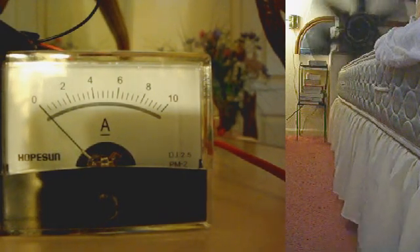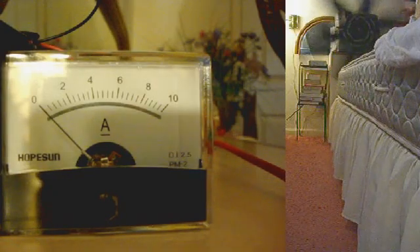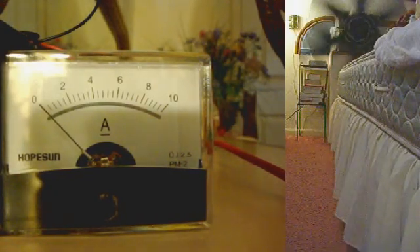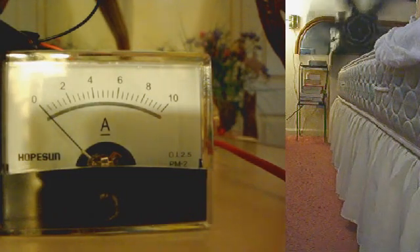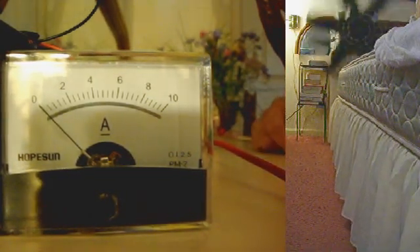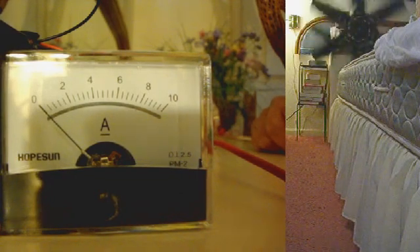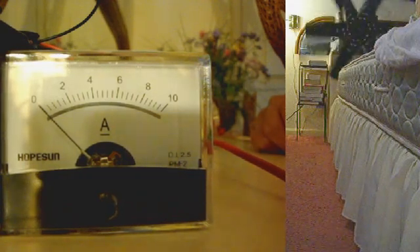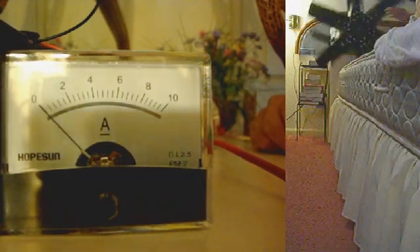By hearing the switch, you can judge the RPM of the fan. It's one switch per revolution. So we're going to show the voltage now, but in order to do this we don't have to remove the panel meter. This voltage will be whatever voltage the digital meter reads.